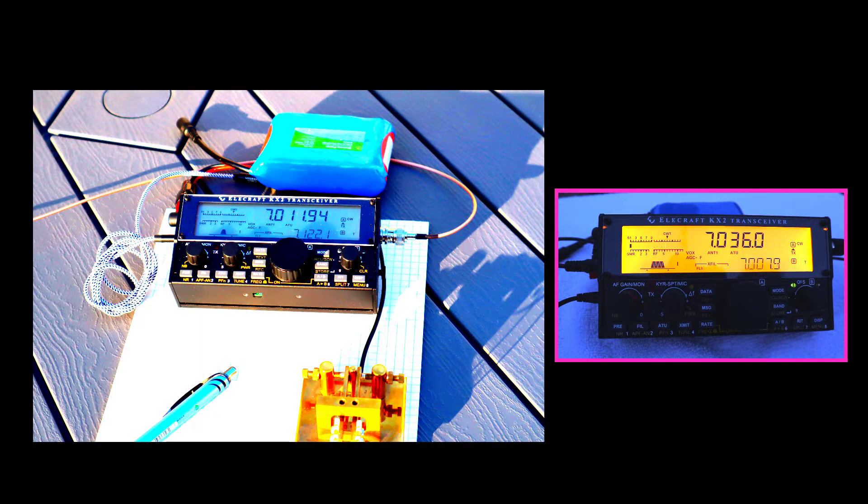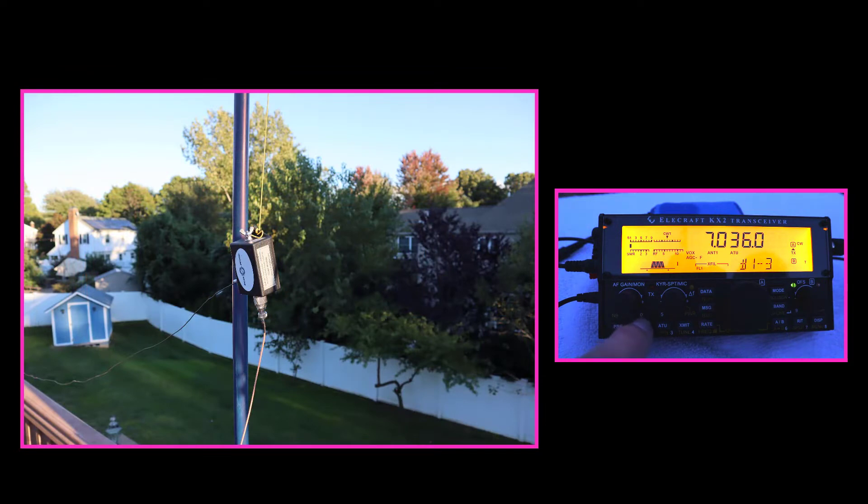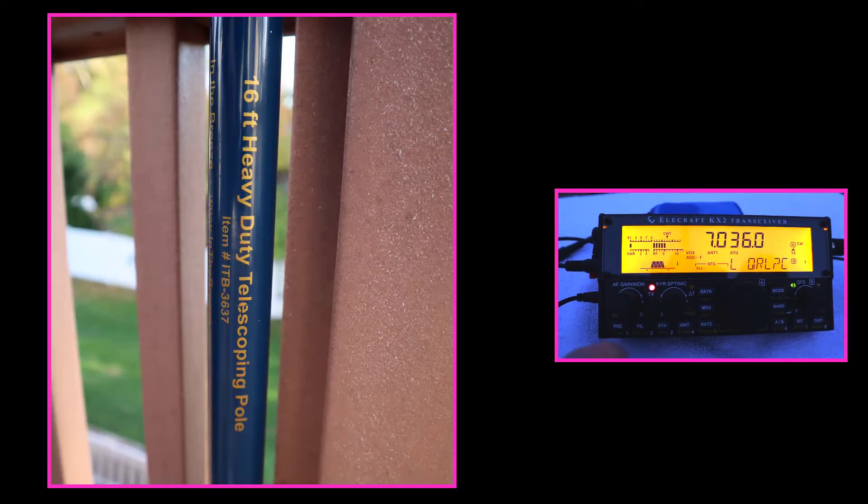I decided to work the New York State QSO Party with my QRP portable setup this year. I used my Elecraft KX2 with an NFED half-wave antenna which uses a 49 to 1 transformer and 66 feet of wire. The antenna was in a sloper configuration with the apex at 20 feet. Here's a short video of the action on 40 meters.